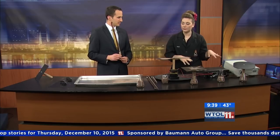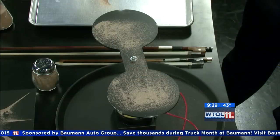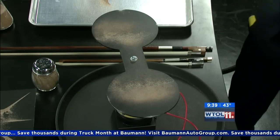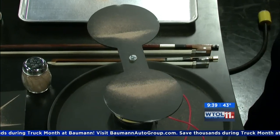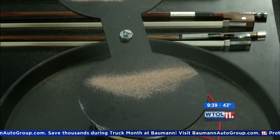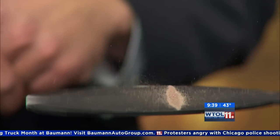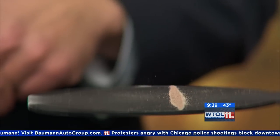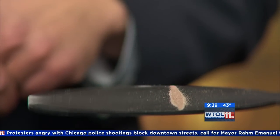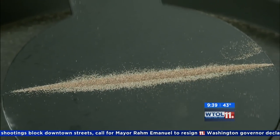I'm going to use a small generator to create those vibrations for us. We can actually change our volume, our pitch, our frequency — all kinds of different things. You can see now all of our sand is vibrating and moving, pulling and making these nice parallel lines. We can change it up a little more — now we have really straight lines, which is pretty cool. It gives us a way to see those things that we would otherwise just hear.